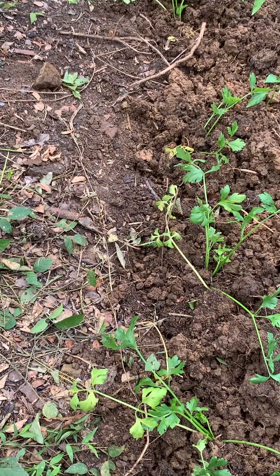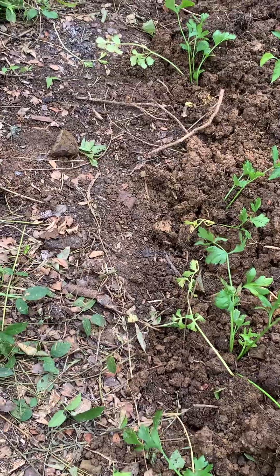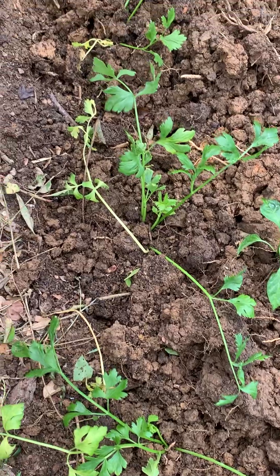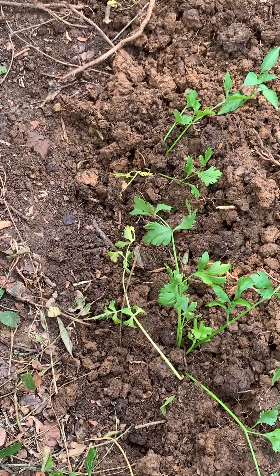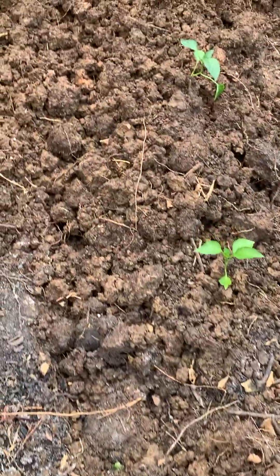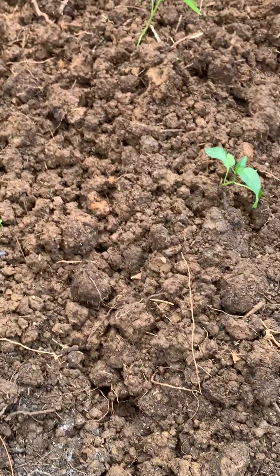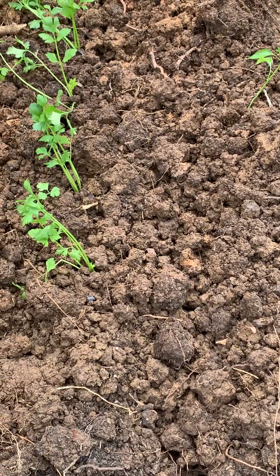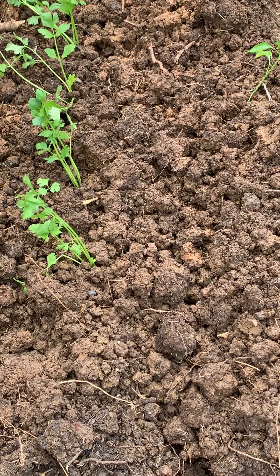So what we do is intermix them with celery. The animals, the bugs, the insects — they don't like the smell of celery. So you plant them in a row between, just plant them between the vegetables.